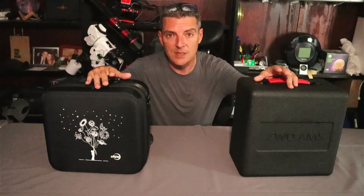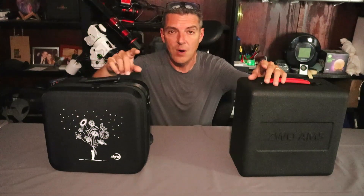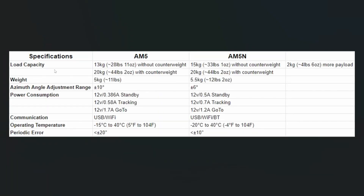Before we get started, I want to go over the specifications — the stuff you really can't see physically. Starting with the load capacity: the original AM5 could handle 13 kilograms, which is about 28 pounds 11 ounces without a counterweight. The new AM5N has gone up to 15 kilograms, which puts us at about 33 pounds one ounce without the counterweight — an additional two kilograms or four pounds six ounces more payload.